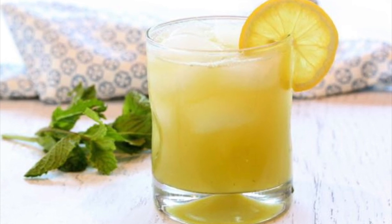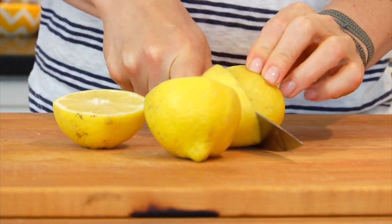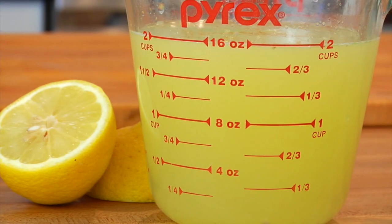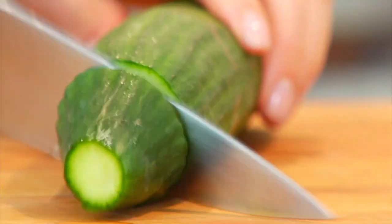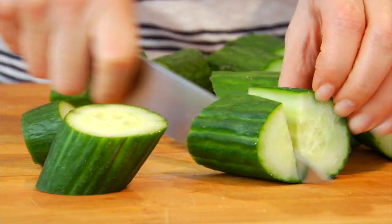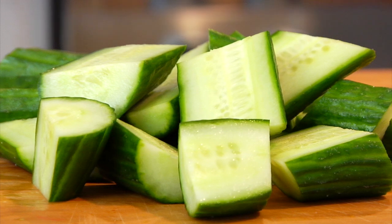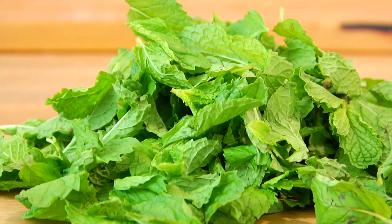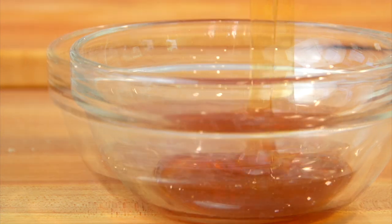This lemonade is so yummy and it could not be any easier to make. All you need is two cups of fresh squeezed lemon juice, two chopped up English cucumbers — those are the cucumbers that don't have the big seeds in the middle — one and a half cups of fresh mint leaves, three quarter cups of honey, and then four cups of filtered water.